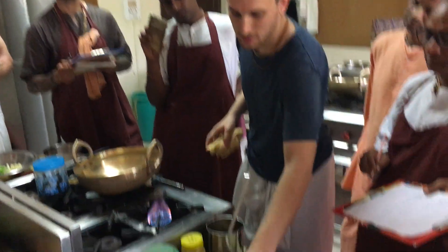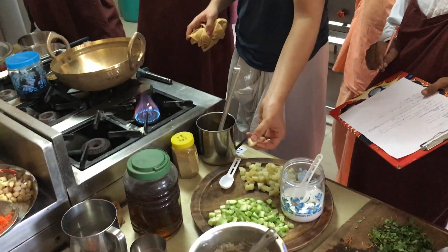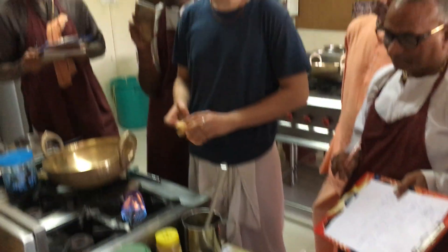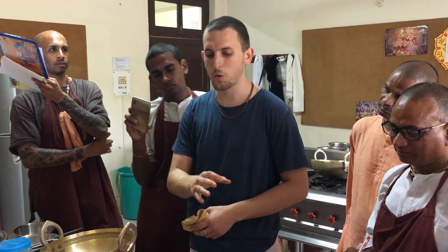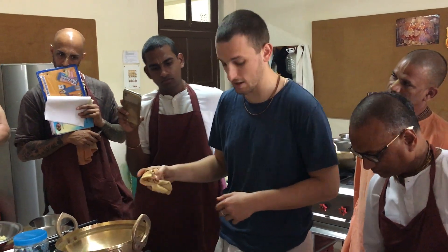Unfortunately it's the end of the season, so the Jinga is actually terrible quality. It should still cook okay — it shouldn't be a problem — but it will change it a bit. That's one reason I never do Jinga Posta for this cooking course, because it's just too late in the season.